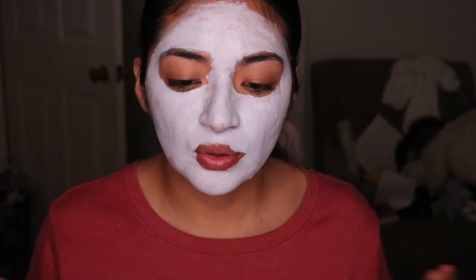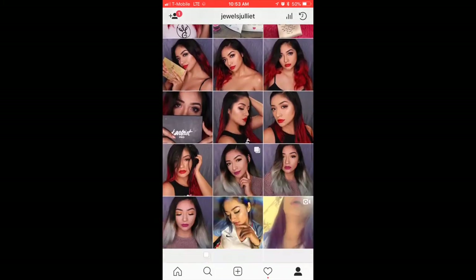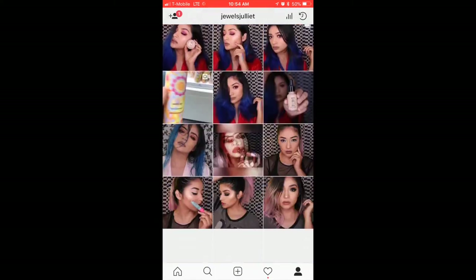I don't have any tingling sensation on my skin. I just feel my skin cooling — super cooling — which is amazing. I'll see you guys in about 10 minutes. I'm going to go chill and be on Instagram. So far, so good. I'll see you guys soon.